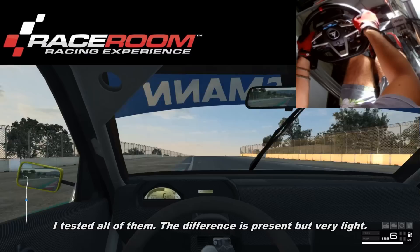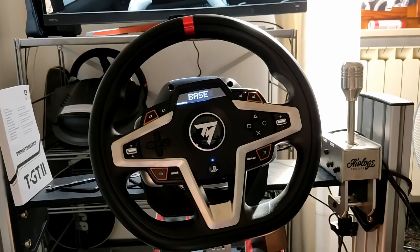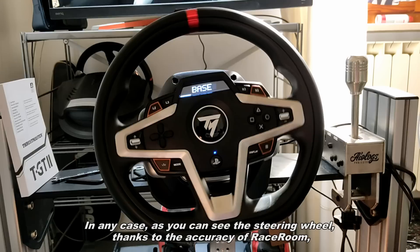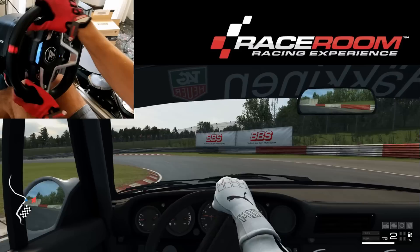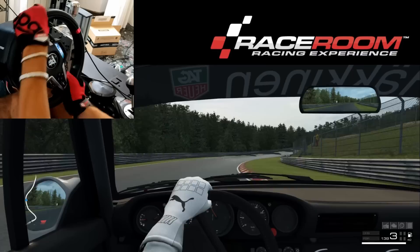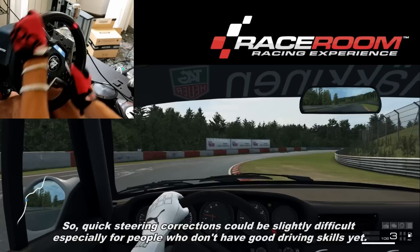I tested all of them — the difference is present but it's very light. The steering wheel is very precise at giving you information such as RPM, engine vibration, and gear upshifts. Track imperfections, curves, and weight transfer are on point. The force feedback is powerful, but it's a bit slow at returning to the original position, so quick steering corrections could be slightly difficult, especially for people who don't have strong driving skills yet.